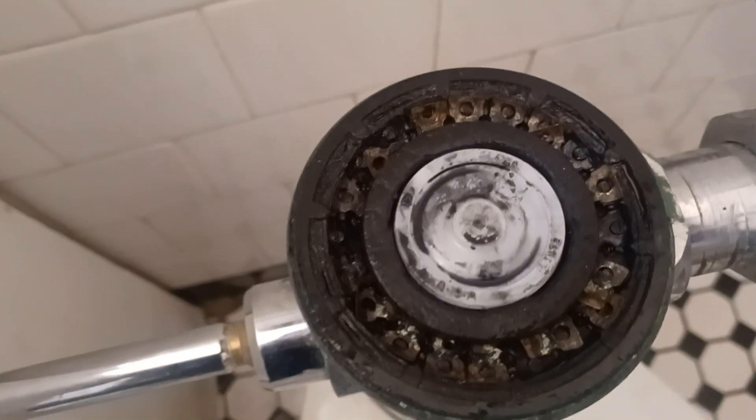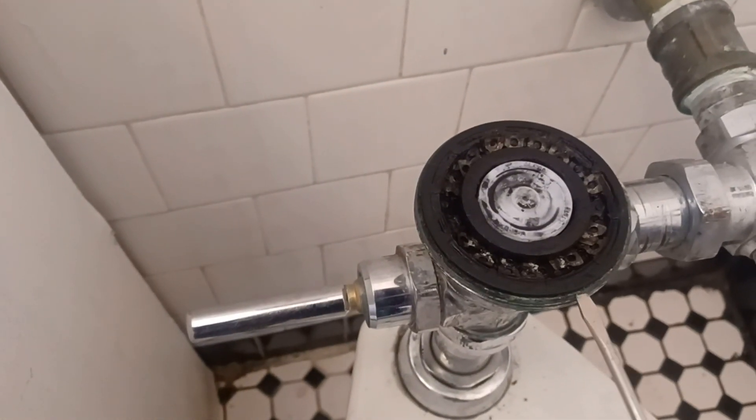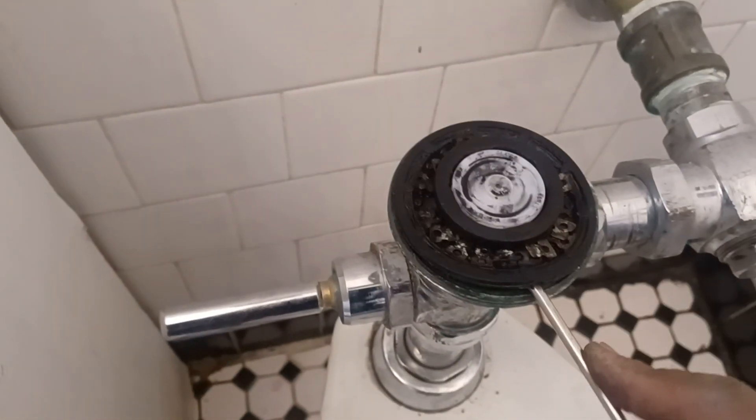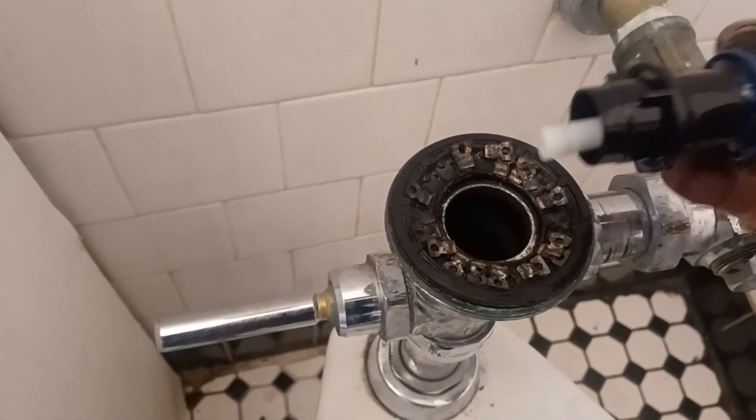That's all damaged — that's bad. Let's take that out, see what we're working with here. Kind of pry it away a little bit, because it is rubber and it's kind of pressed in there. I'm trying to do it one-handed too. Look at that.